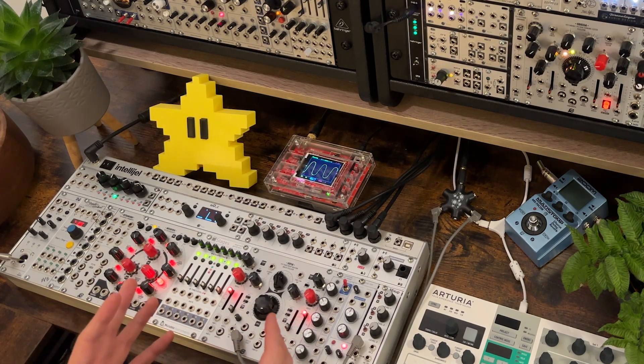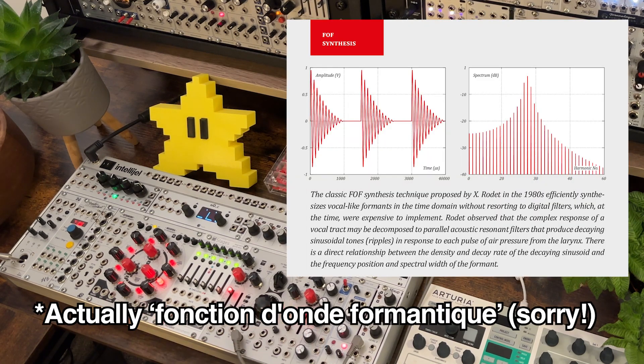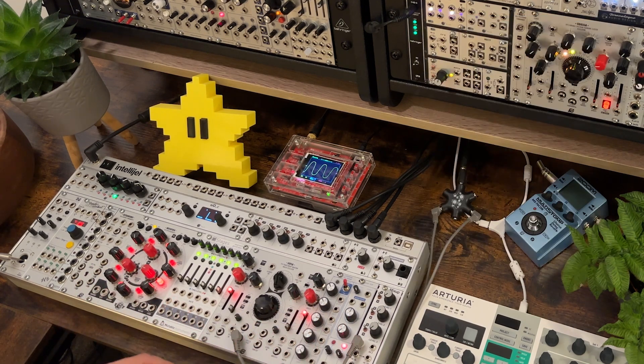I think the key to getting the best sounds out of Sophia is to really understand how the synthesis works inside. It's something I haven't come across before. It's called FOF Synthesis, which stands for Formant Onde Formantique. It was an 80s computer music synthesis method for digital synthesis, which has been adapted for analog Eurorack. I've never really come across anything quite like it before. It takes a little bit of getting your head around, but once you do, it's fairly straightforward.